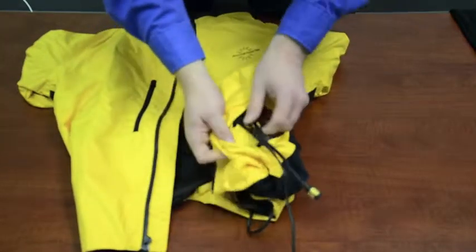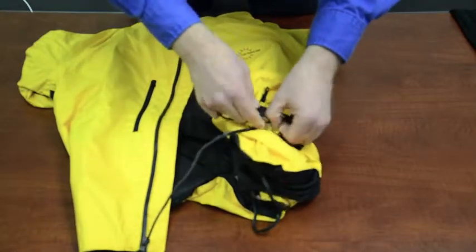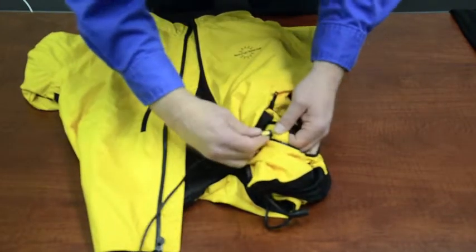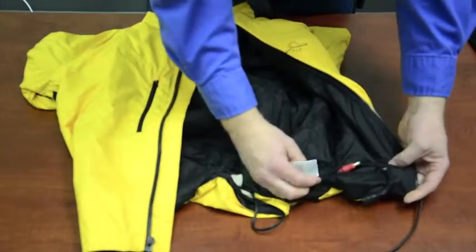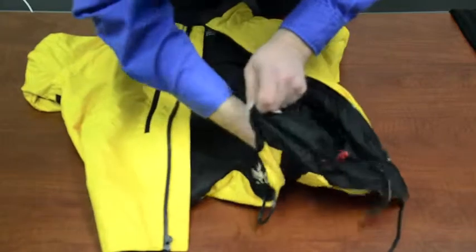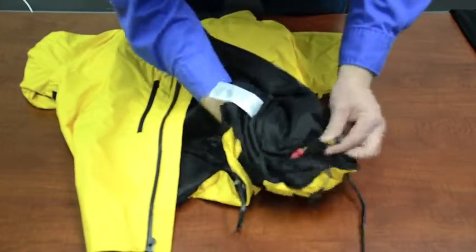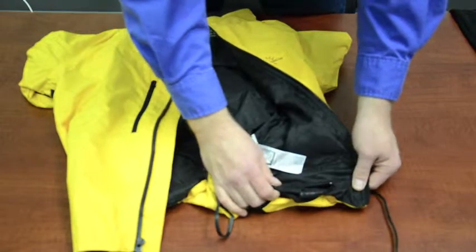If you have the dual remote, you take this and go through this buttonhole. Then you come to this pocket here — this is for the glove circuit. You split these two apart, and then plug these together. You will now be able to control your gloves and jacket separately.